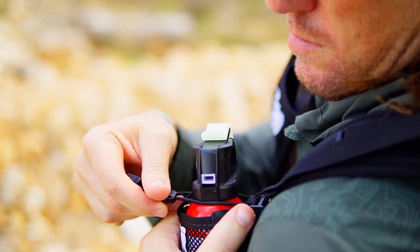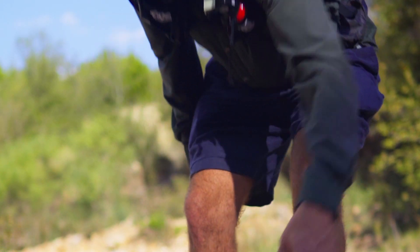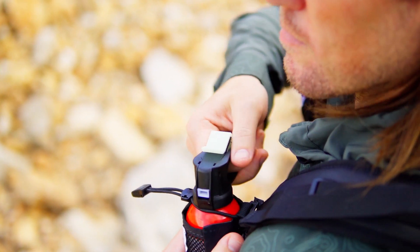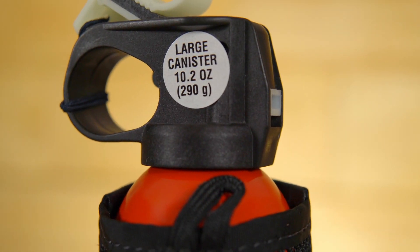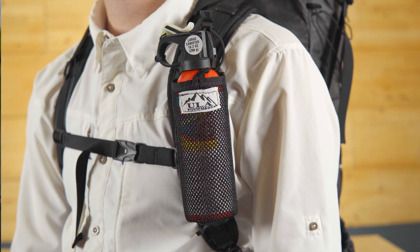The Deploy features a bungee cord that enables you to hold your bear spray in place and prevent it from falling out while bending over to pick something up. However, the bungee is not too firm to where it prevents you from accurately pulling the spray out whenever you need to deploy. The version shown here can fit both the 10 ounce and 8 ounce can of Counter Assault, as well as UDAP 9 and 7 ounce cans.